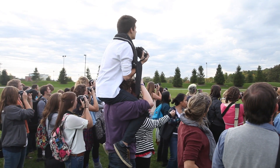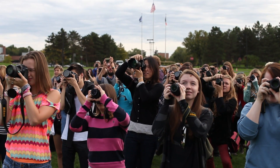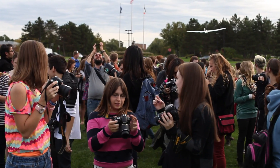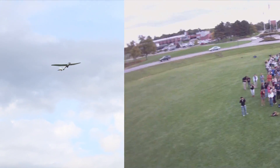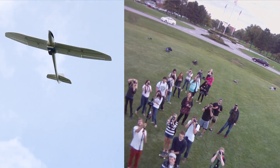Oh, God. Oh, God. Where did it go? Right there. Oh, hey. Oh, yeah. I think we should all jump. Oh, my God. Whoa. He's aiming it down.